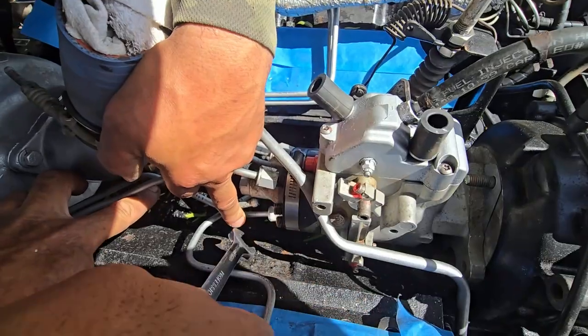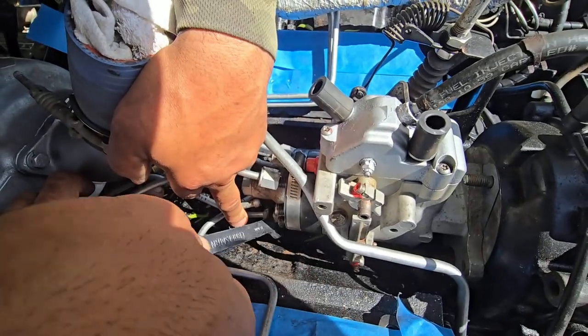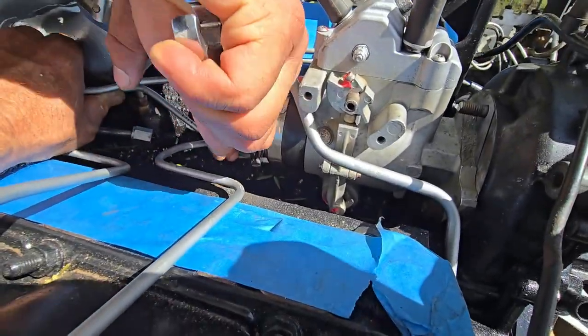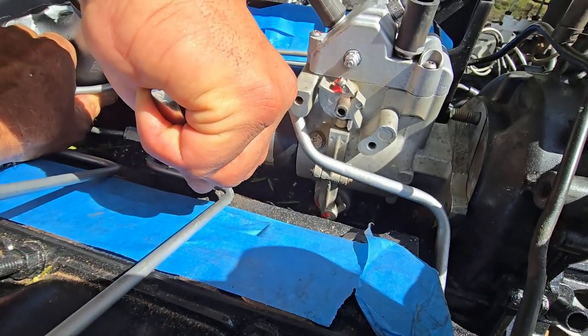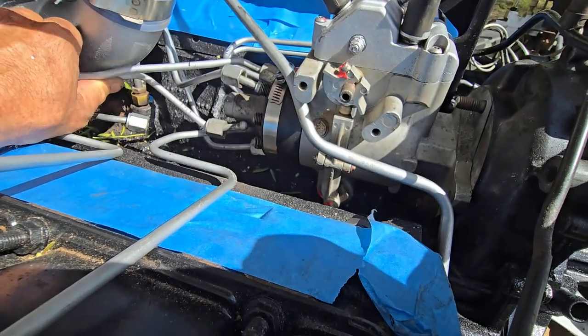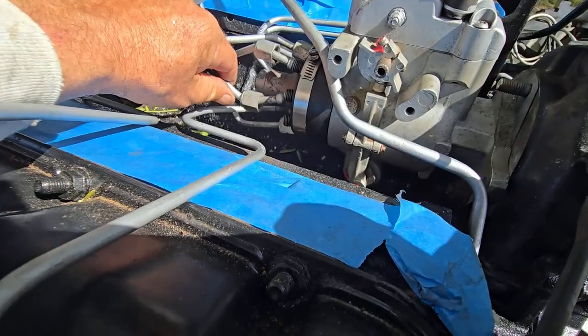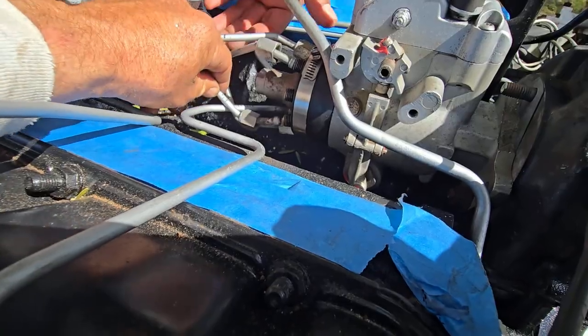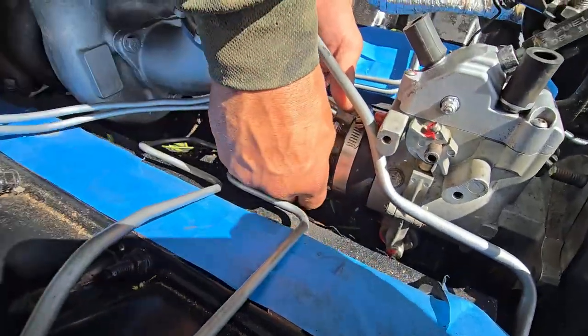Now we do the final tightening with the hydraulic wrench to get it nice and tight. This one goes on four scribes — just marked it.